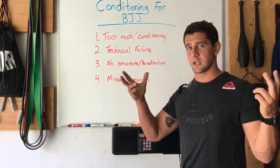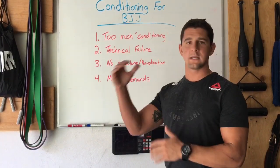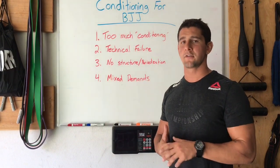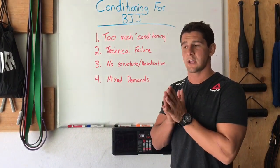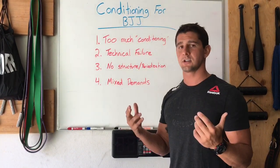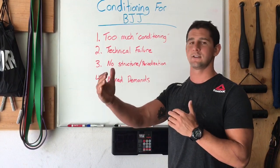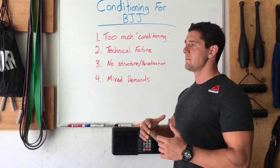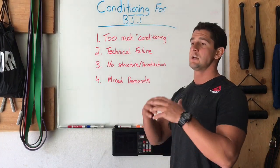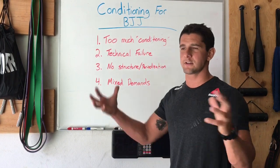Too much conditioning. Guys are just doing way too much. They don't really understand what goes into conditioning and what conditioning is all about. They do whatever they think conditioning is — maybe that's just cardio, so a lot of running and long-distance endurance stuff, or maybe it's circuit training. They're doing tons of circuit training, and then they're using Jiu Jitsu practice as conditioning. Everything just becomes conditioning.